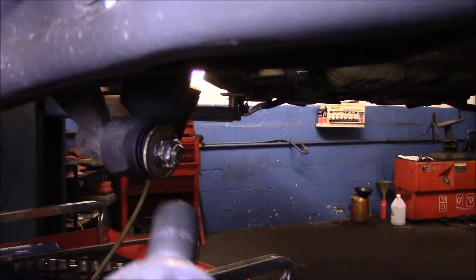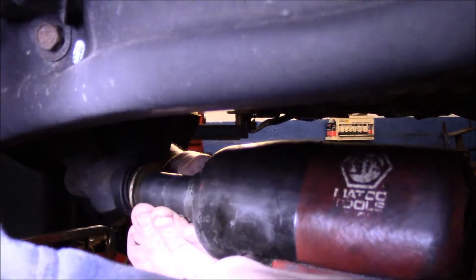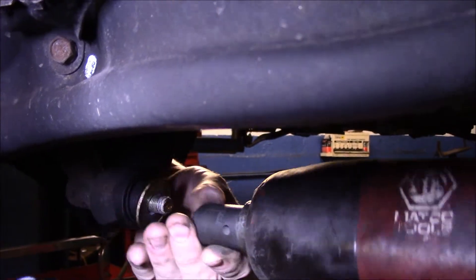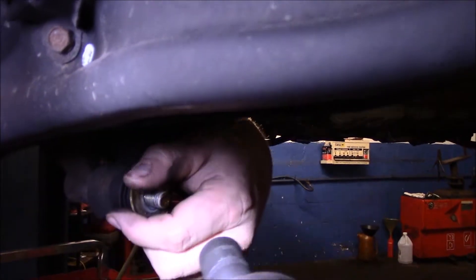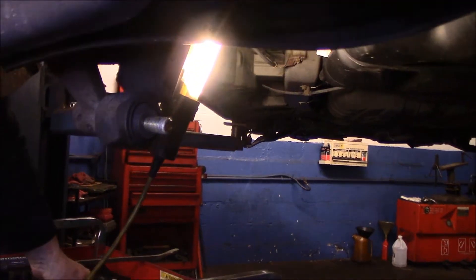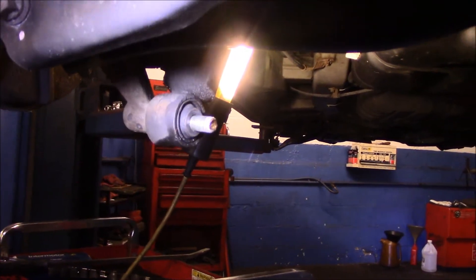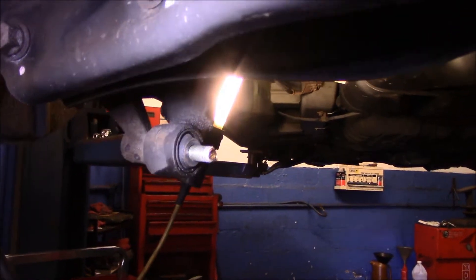It's a 17 millimeter. Obviously, if you don't have an air gun, you can take it off with just a ratchet or a wrench, whatever you have. The nut itself is a 17 millimeter, and then we'll do the same on the top.